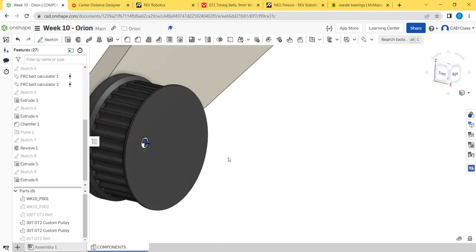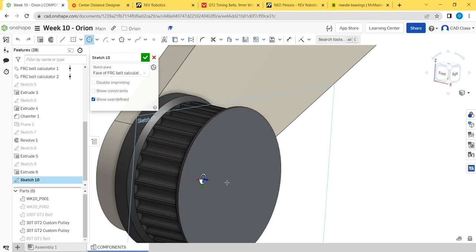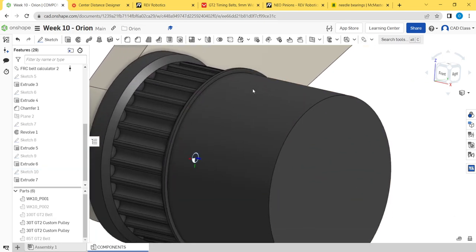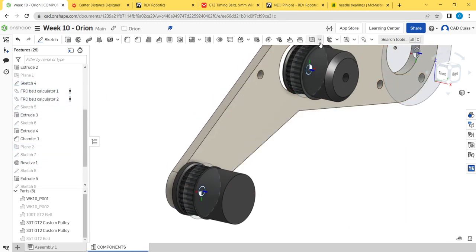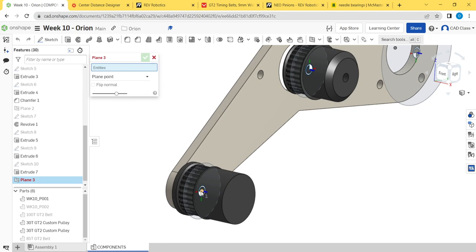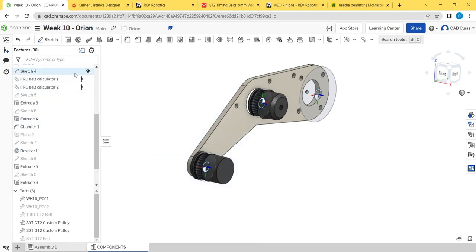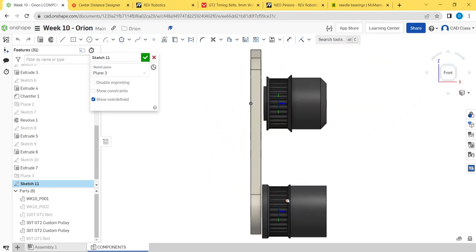We confirm the dead-axle tube diameter is 0.625 inches (five eighths) and update the sketch — the model updates correctly. Five-eighths-inch tube with 1/16-inch wall is available; we used it on our shooting mechanism in 2022. If you're unsure what aluminum tube sizes are available, just browse McMaster and see what's stocked.